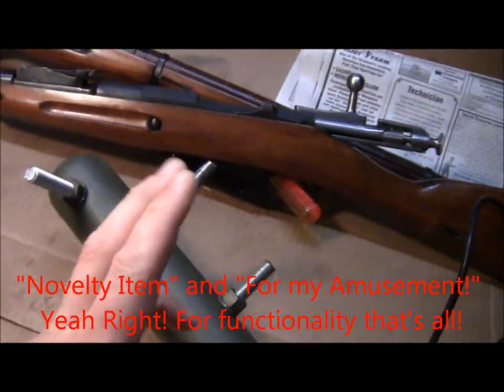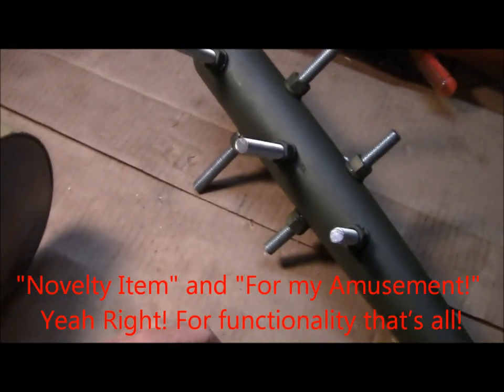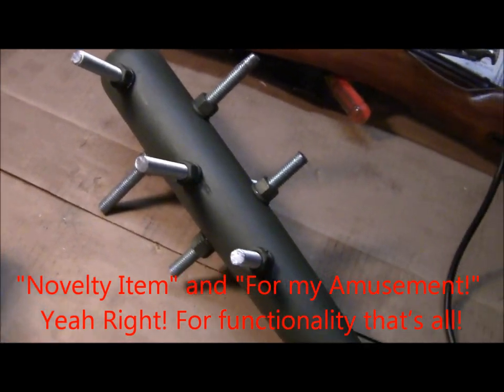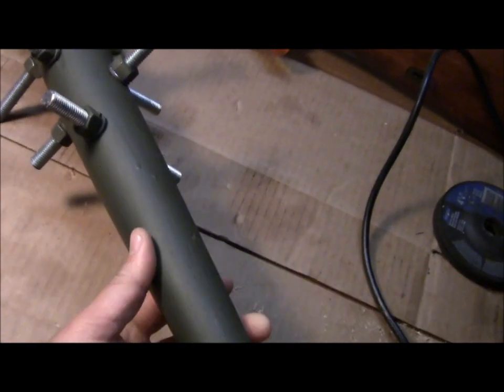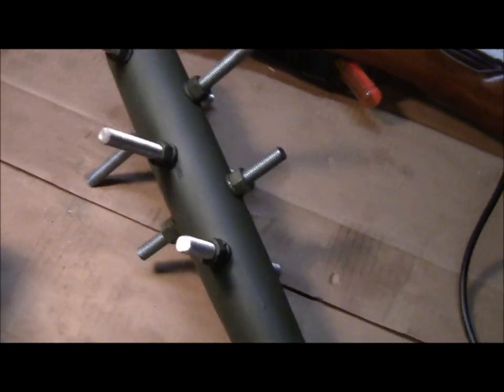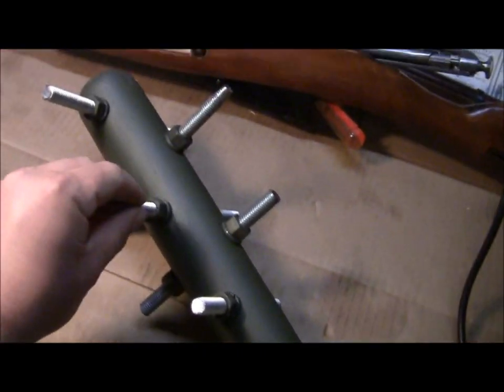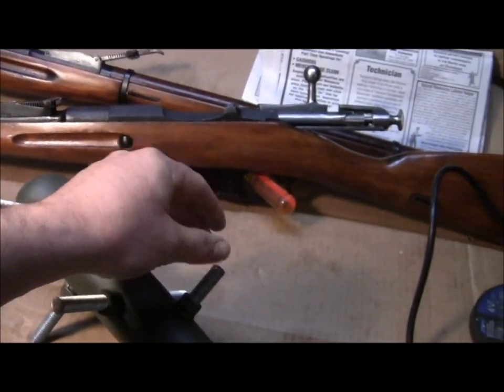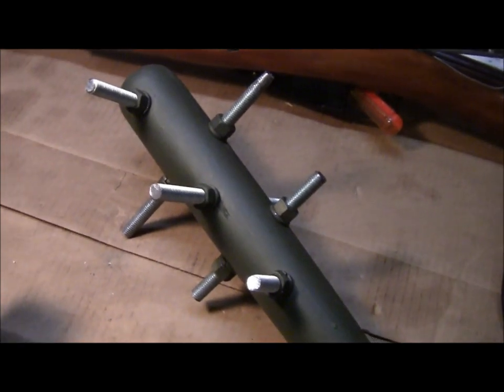But as I say, this is a novelty item only, just for my amusement. But if you break into my house and I don't have a gun handy, you might get to see it up close. Thanks for watching, and I'll make another video once I have it all ground down — it's late here now and I don't want to go over to my shop and be grinding. Thanks for watching.